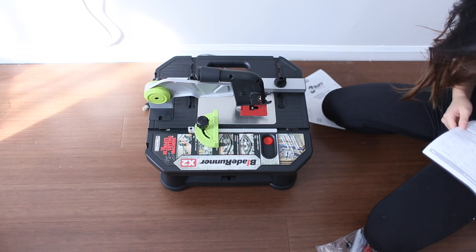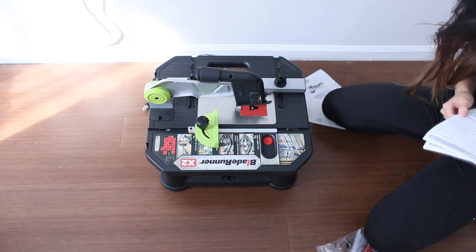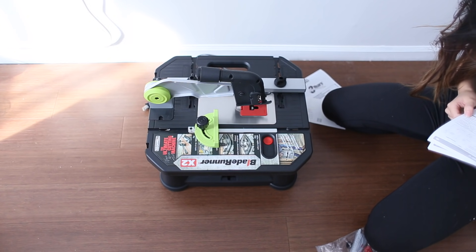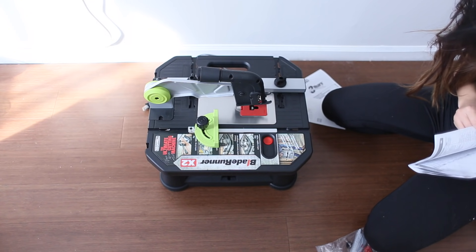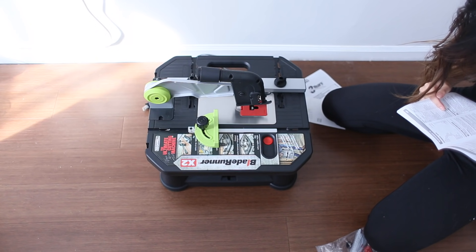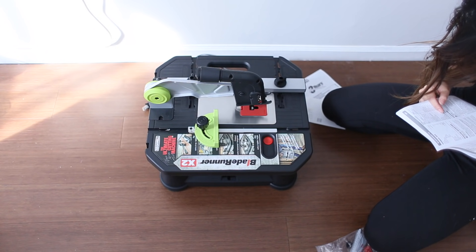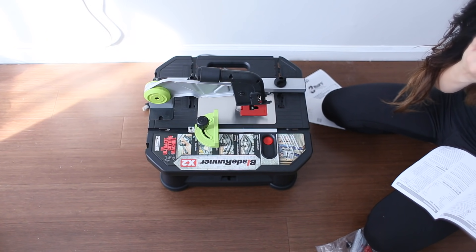I also have painters tape and a ruler. To cut the wood, you can actually get them to custom cut it for you at Lowe's, Home Depot, or your local supply store. I decided to get the Blade Runner X2 machine to cut it myself — but by all means, if you don't feel safe doing it, please get somebody else to do it. It is a power tool — you need gloves, a face mask, and goggles always.